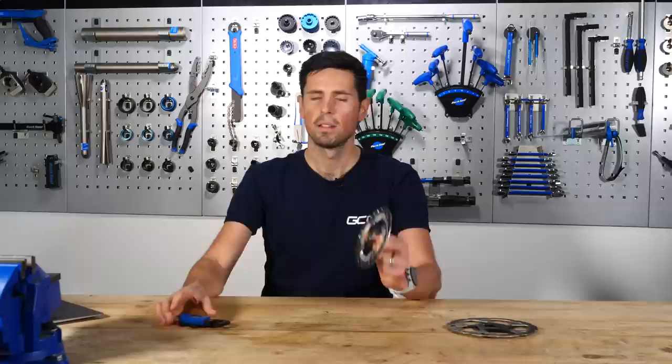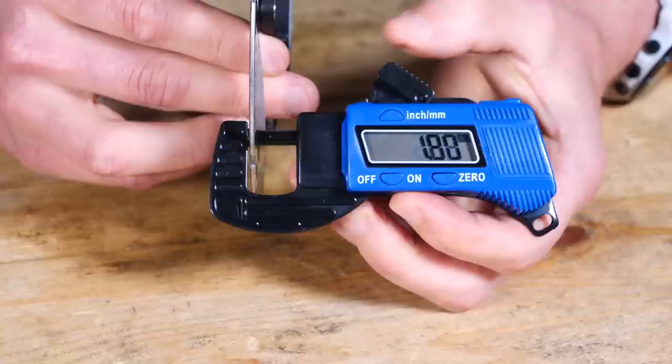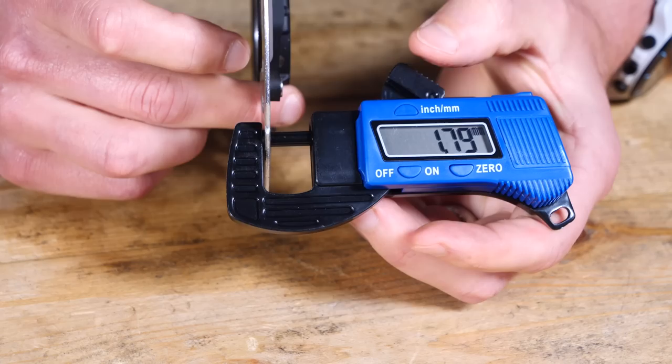What we're aiming to measure here is the rotor's thickness, because over time the material will gradually start to wear away. To do that, we can use our thickness gauge. We simply need to turn it on, zero it, and then take a measurement at a few different points around the braking surface of the disc brake rotor. The reason we're taking measurements at a few different locations is to make sure there aren't any areas which have worn or been damaged more than others.